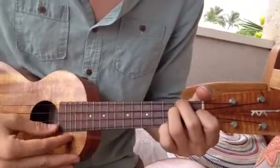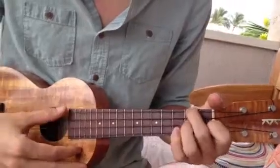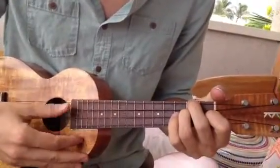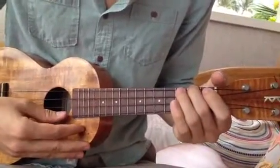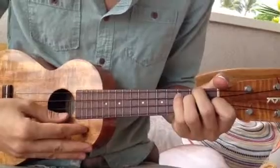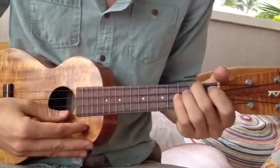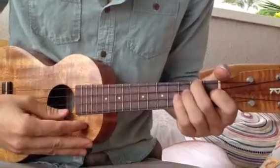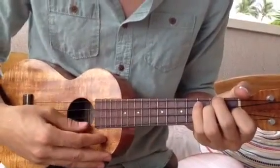Then to an A minor. Back to the D minor. Then the A minor. One more time on the D minor. A minor. Then D minor. B flat.